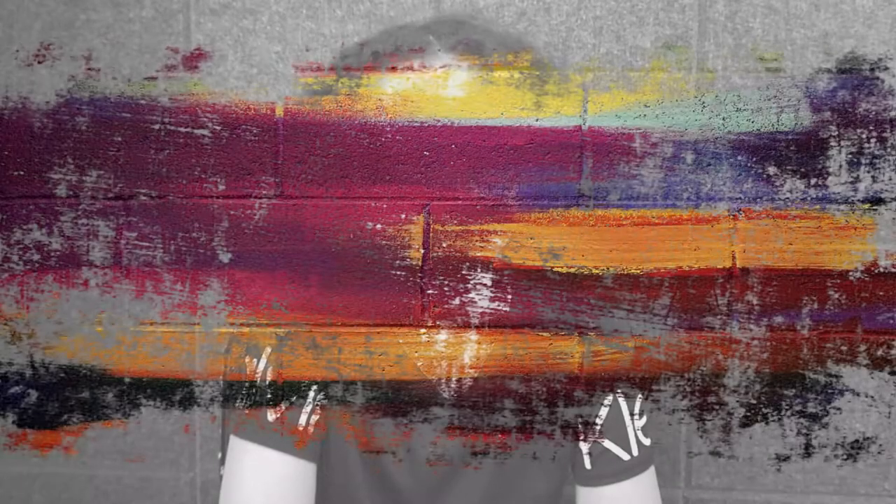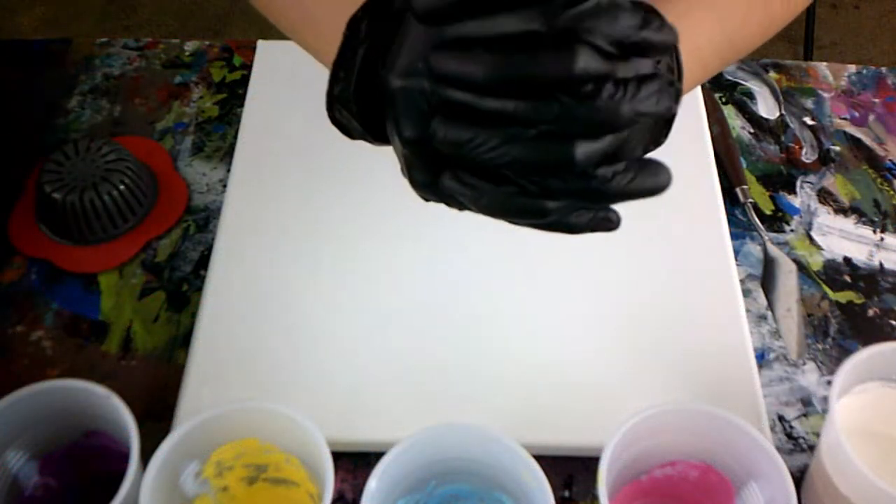I'm going to do a dirty pouring with a straightener, like the last one I did, but I'm going to do it lighter instead of darker. So let's get into the video. First, I'm going to use gloves.